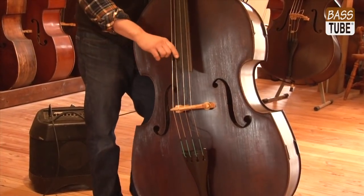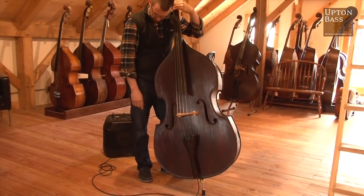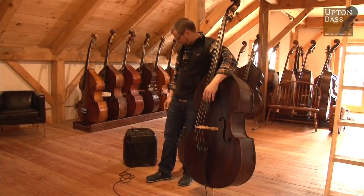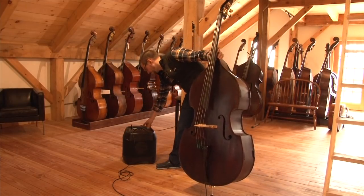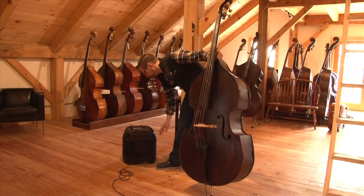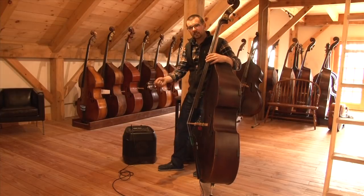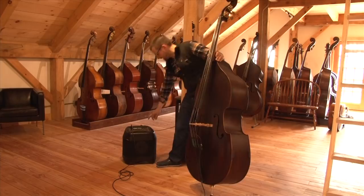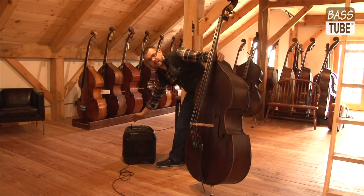We're not turned on yet. To the amplifier on my right — we're in the low input gain, everything is dead flat. Bright, treble, mid, bass, volume. Generally speaking, you want to have your master volume significantly higher than your pre-volume. Your master volume is higher — I'm at about 1 o'clock — compared to your pre-volume, which is probably at about 10 o'clock.